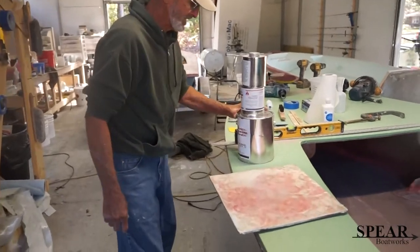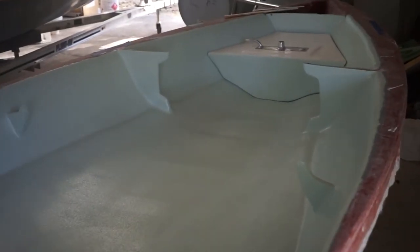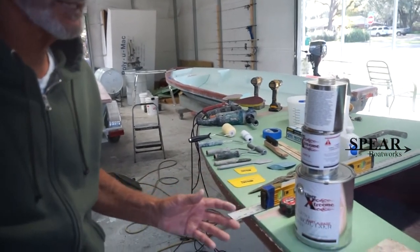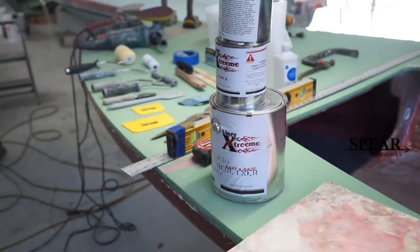And this is what I use to finish with now. It's called Liner Extreme, and it's a polyurethane finish that's thick — it's like a rhino liner. That's the finish, and then you can use any epoxy primer to prime the surface first before you finish it. But that's pretty much it.